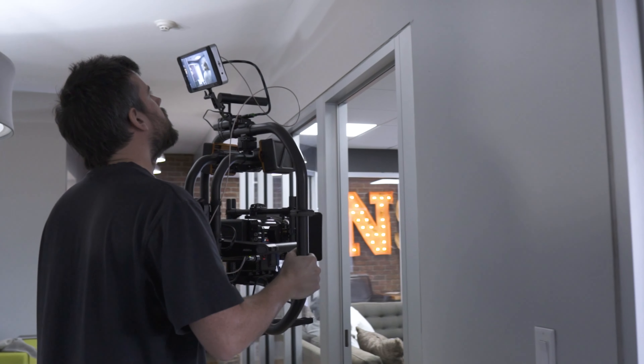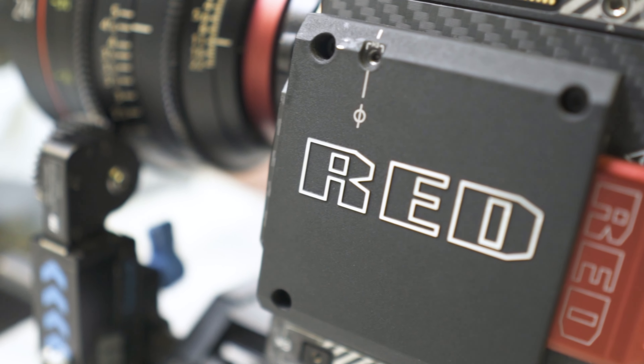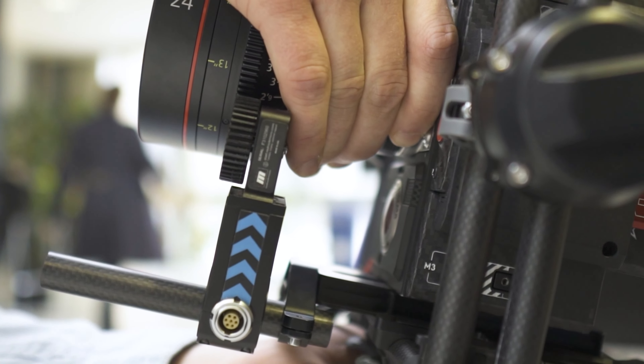Now, our old micro-remote system was a complete workhorse in its day. Bought for a little over $2,500 about six years ago, it has certainly seen its fair share of productions, and it was quite a good deal at the time considering the alternatives.